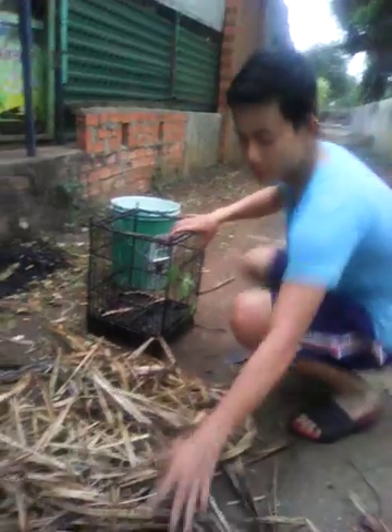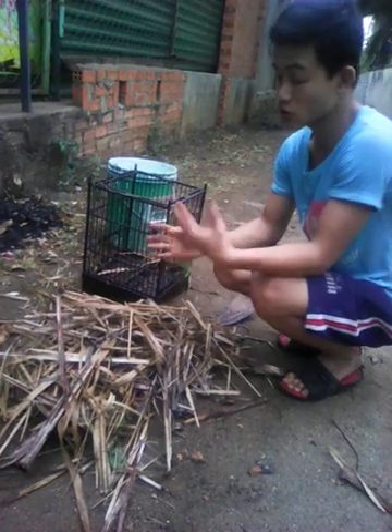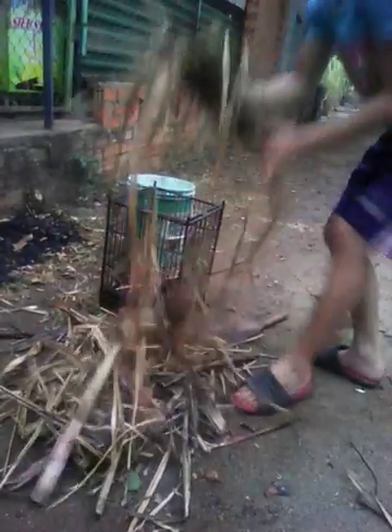First, I have this — we call it a guama. If you don't have guama, you can use rice straw, because rice straw has a lot of nutrients. So now I'm going to put it inside my birdstrap.